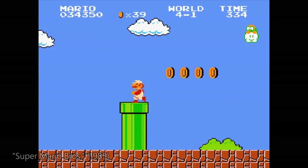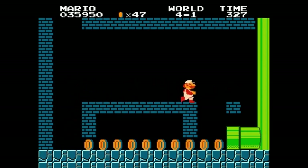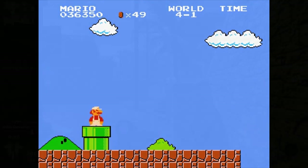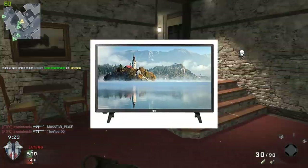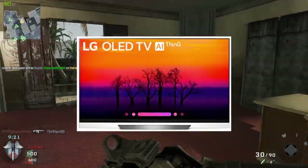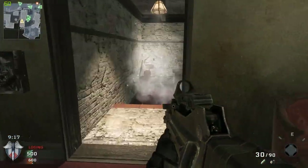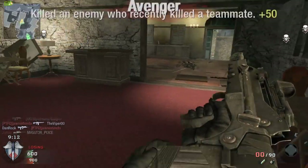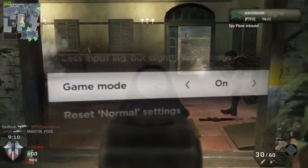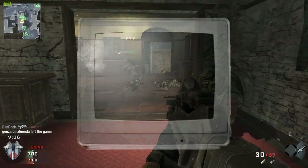Interestingly enough, the opposite is true for any other traditional game. Playing retro games on a CRT gives you a near 1 to 1 output with pretty much no lag whatsoever. As I'm sure you're all familiar, if you play on a modern screen — LCD, LED, OLED, QLED, any modern television — you're going to experience at least a little bit of lag. Even on your brand new television's gaming mode, the output still isn't going to be as close as it is on a cathode ray tube monitor.